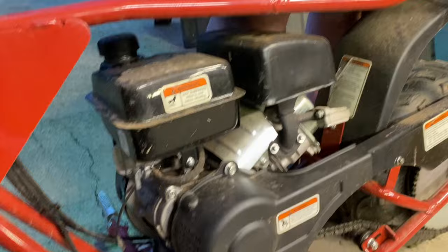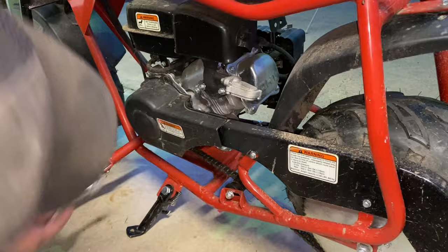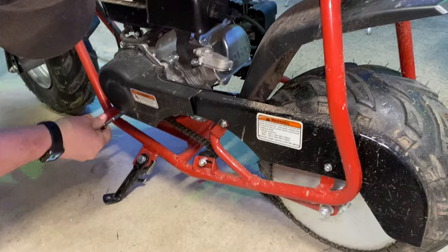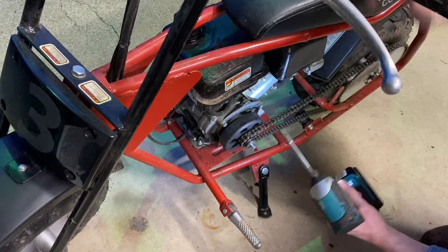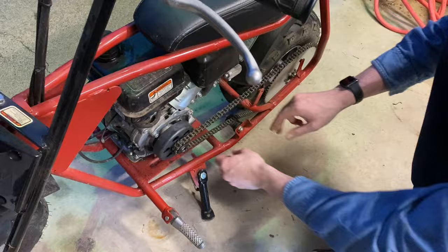We're just going to get right into it. Cameron is taking off the chain guard - that's a 10 millimeter. There are two tens on this and then two eights on the metal chain guard. Using my little Makita impact driver - there we go, does the trick. Zip it all the way off. Don't lose this washer.